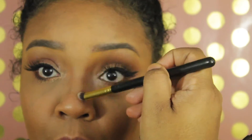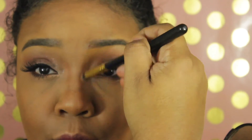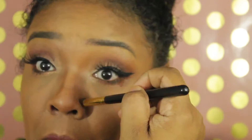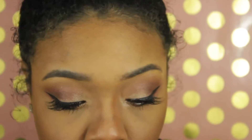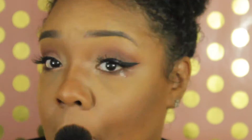The next brush I'm using is a BH Cosmetics brush from a set, and I use this on the bridge of my nose to create a thinner, slimmer-looking nose using the same NYX Matte Bronzer. Then I blend with the same brush I used before, and it just tapers my nose a bit.